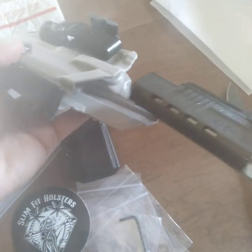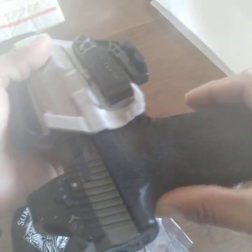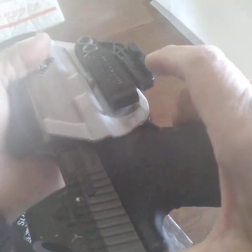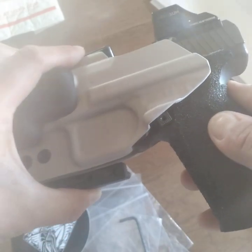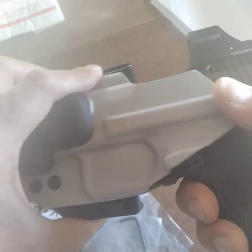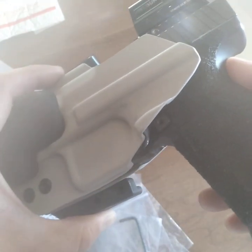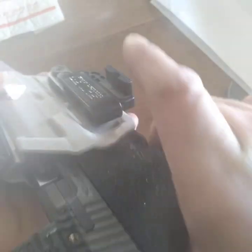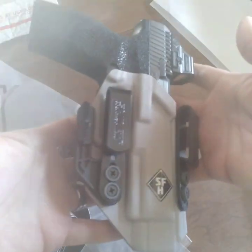Let's go ahead and see how this does. I can see I'll have to adjust the retention a little bit, but there's a slight little click there.